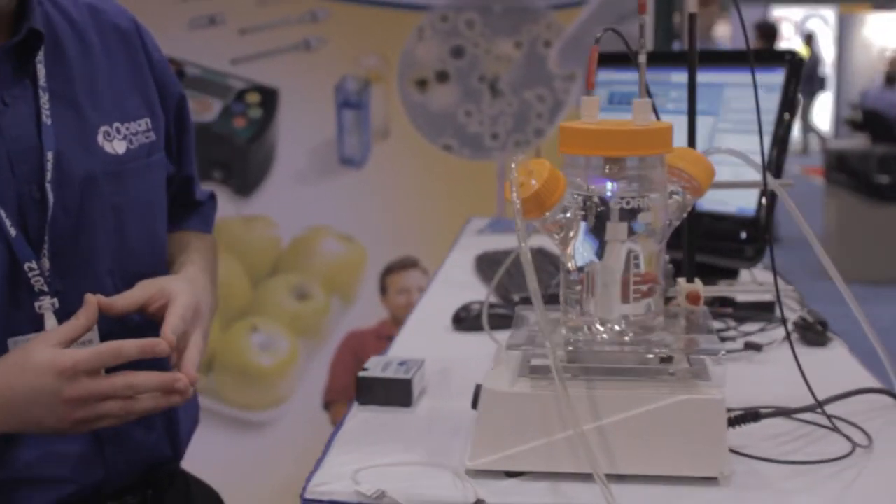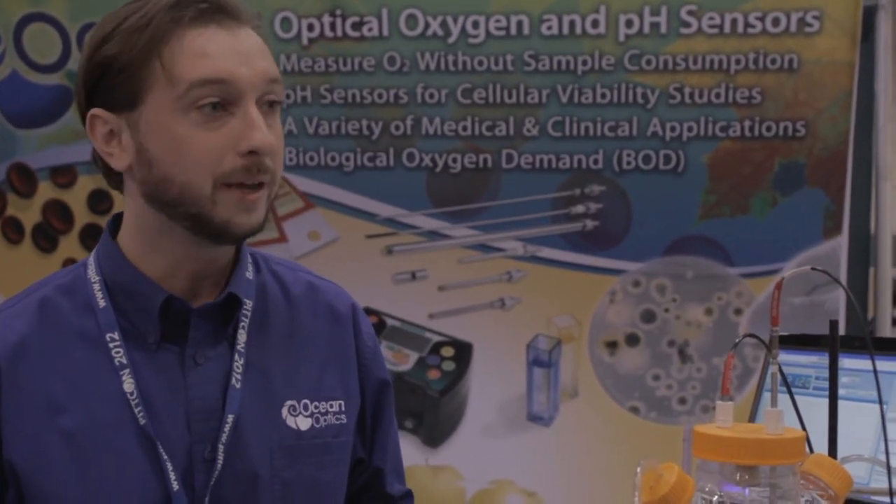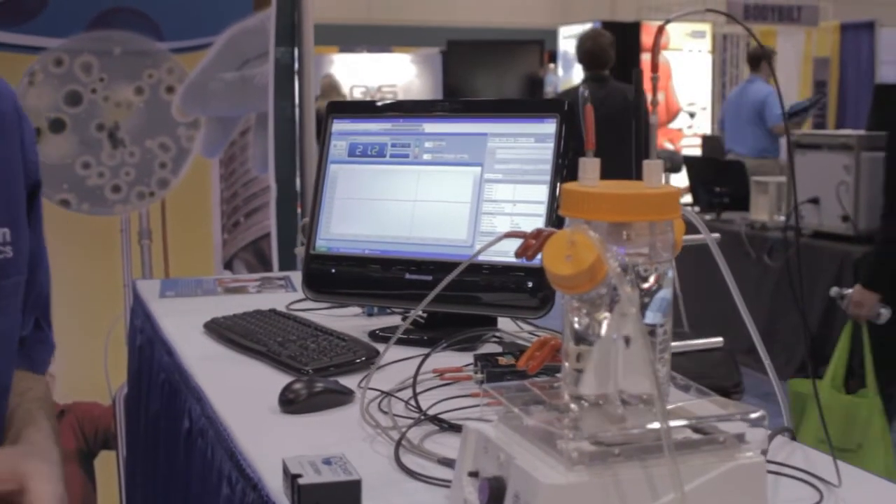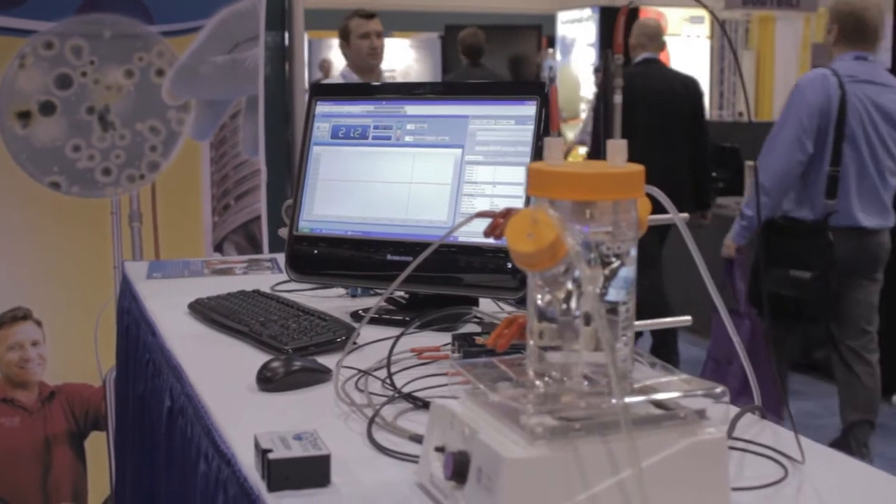That's how the oxygen and pH sensors work, and we're also looking into the development of CO2, glucose, ammonia, optical temperature, and several others to expand our portfolio of optical sensing. Our software suites likewise make it very easy to keep track of your measurements and log data at user-specified intervals.